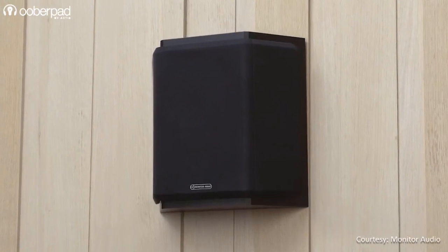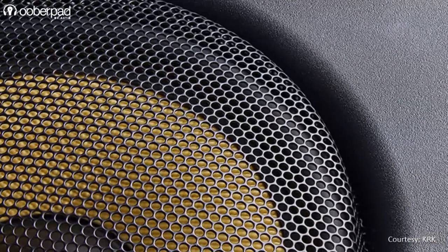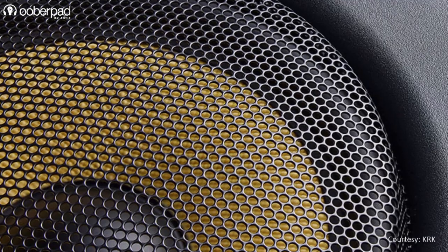Grill meshes absorb some sound energy and reduce the strength of the sound waves. Rattle can happen if the grill is loose and the speaker is turned up too loud, especially subwoofers. And finally, grills add their own resonances to the overall speaker's sound, although this is negligible.